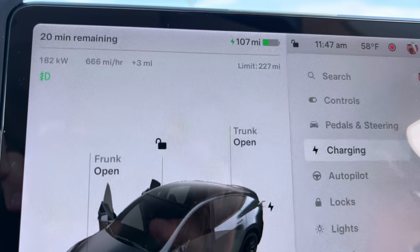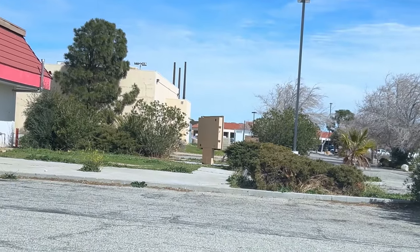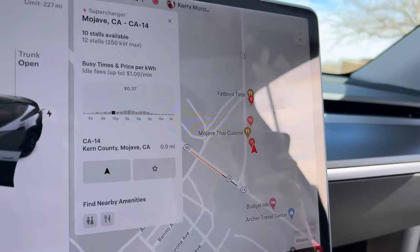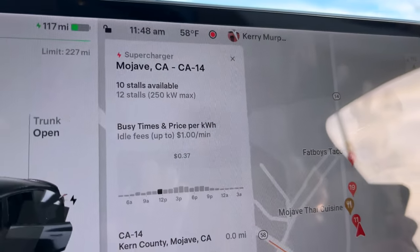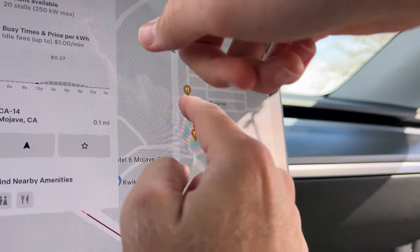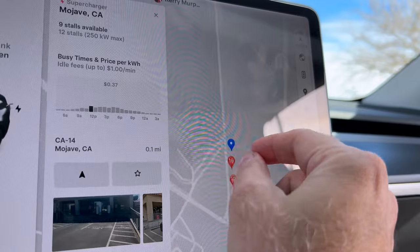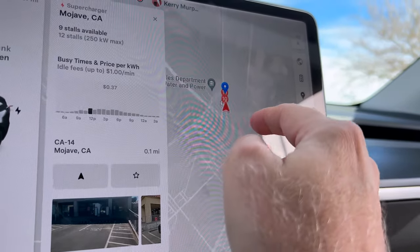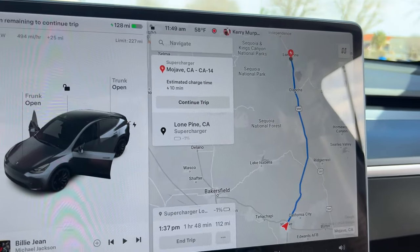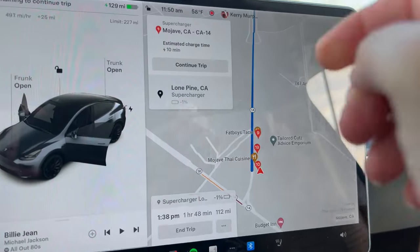We're going to enter our destination. You can see all the different chargers here. The next one is Mojave California-14. That's the original Mojave supercharger — the OG. It used to be a six-stall, now it's a 12-stall. They added Urbans and then V4s. We tried to navigate to Bishop but the car didn't think it could make it. I don't really want to hypermile today, so we've navigated to Lone Pine.